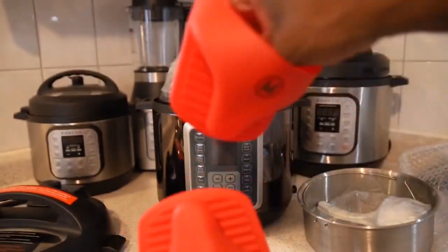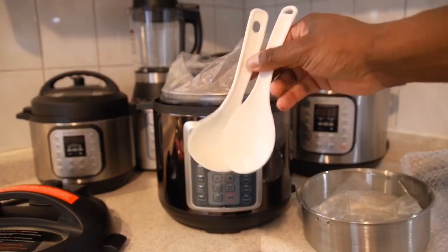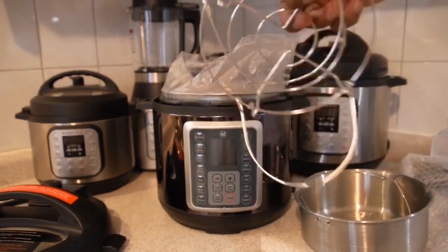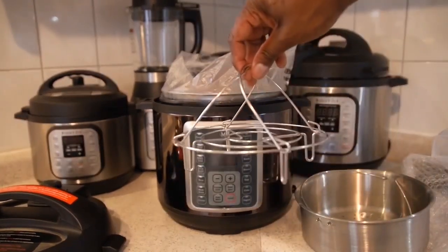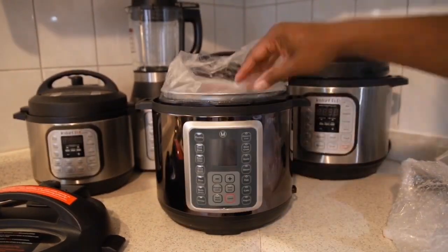Also included are the standard spoon, measuring cups, and so on. One of the things I have to say they really upped it on: the trivet feels a little more heavy duty, it's also a little bit taller.